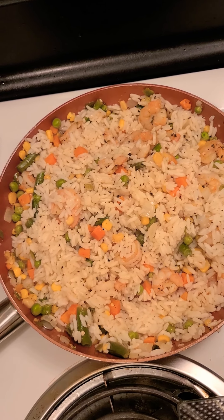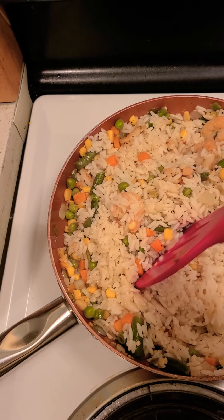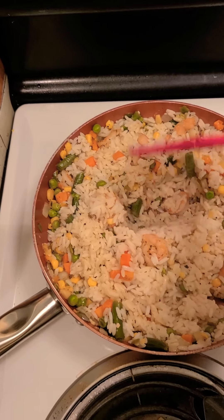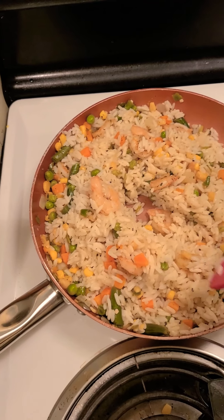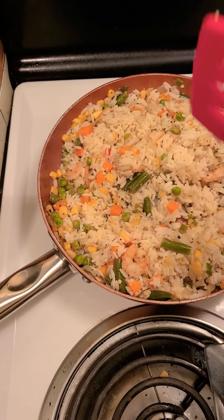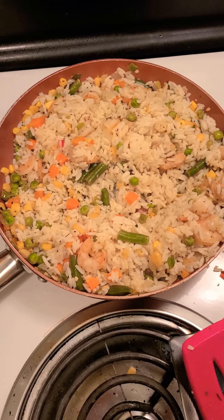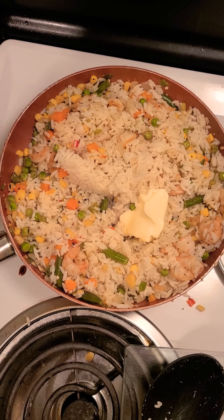But soy sauce is a must with fried rice. My rice was not seasoned at all, so the only things seasoned prior were the vegetables and the shrimp. The rice is going to tone down the saltiness, and the soy sauce is going to add the flavor back. I added some butter and now I'm going to add some soy sauce.